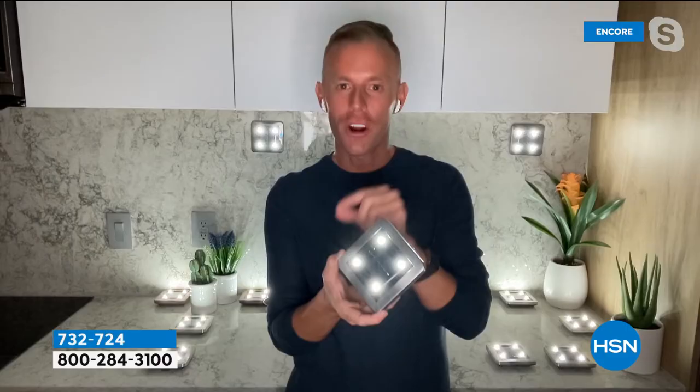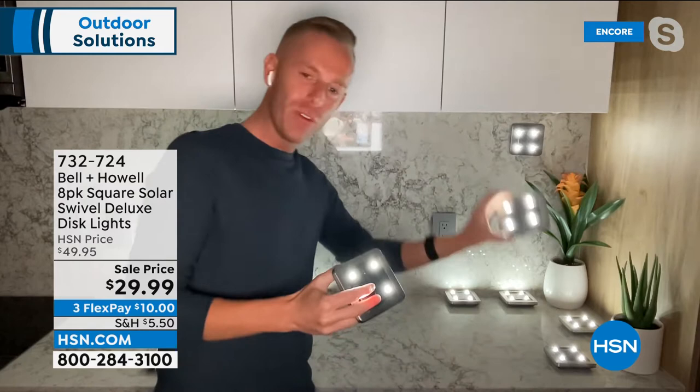They're portable — RV, campground, vacation rental. I take these to Key West every June. We always rent a house on the water, unfamiliar with the land, so we put them on the dock and staircase so nobody trips and falls. Because they're portable, you can move them wherever you want. If the hubby doesn't like where you put them, just move them. If you have commitment issues, don't worry — you can literally move them.